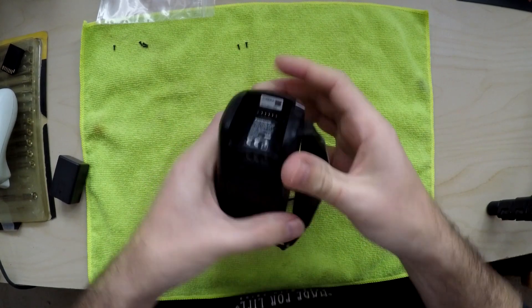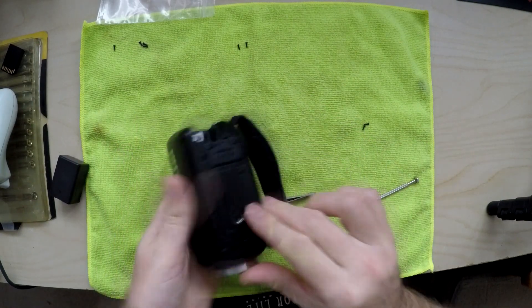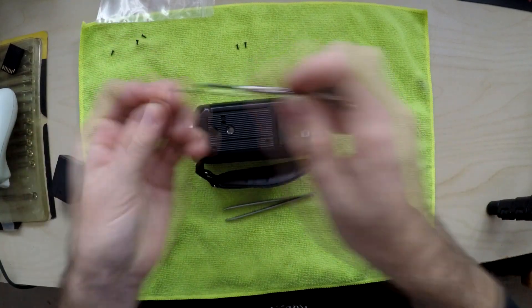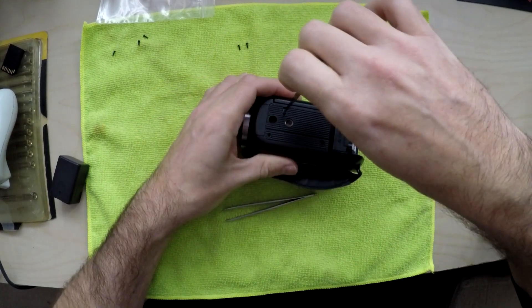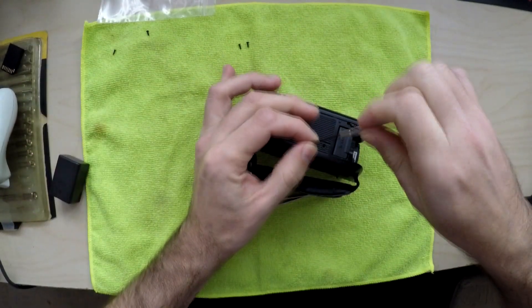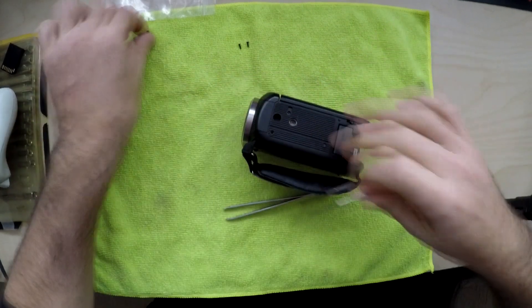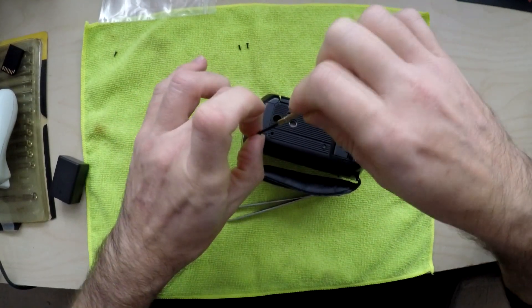There you go — one, two, three, done. Literally done. So three at the bottom — cheeky. One, two, three — that's pretty quick actually.